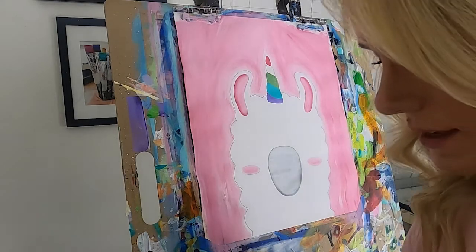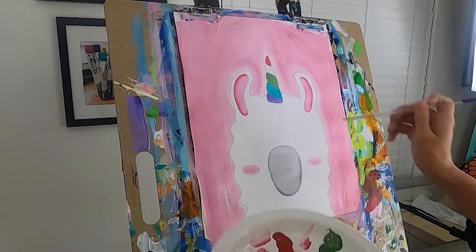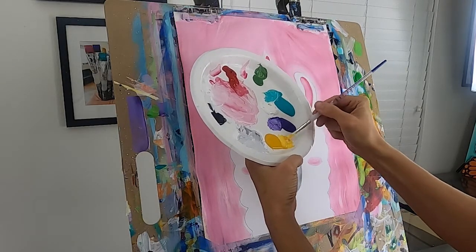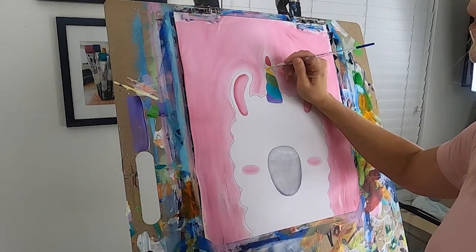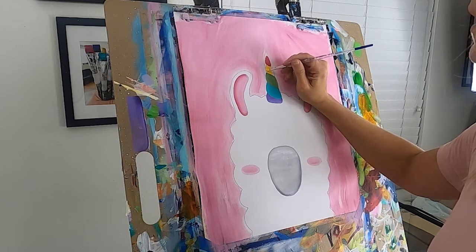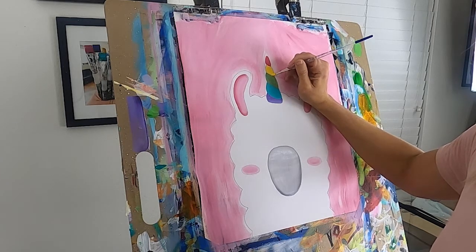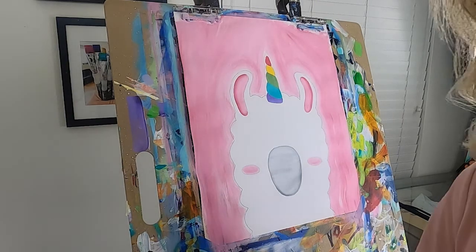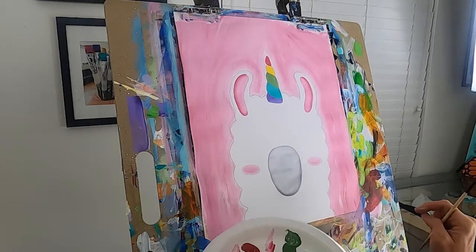Rinse your brush really well. Now I think I'm ready to do the yellow — having done the nose, it should be dry enough. I'm mixing some white and yellow together to get a nice bright, light yellow. Let's go ahead and paint that section and see if I don't mix it with the green and red. It's a really bright yellow. Rinse your brush and let that horn dry for just a minute.